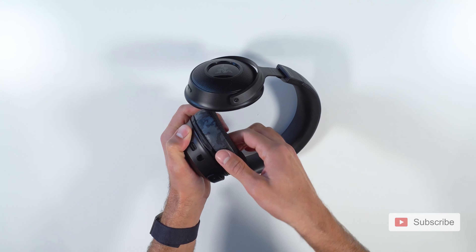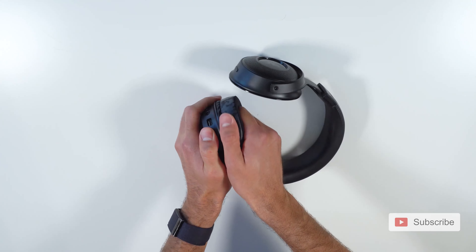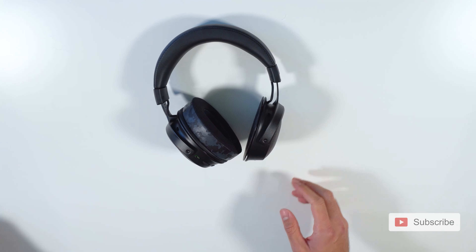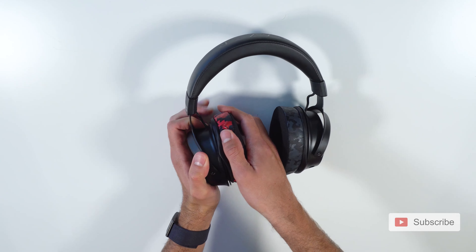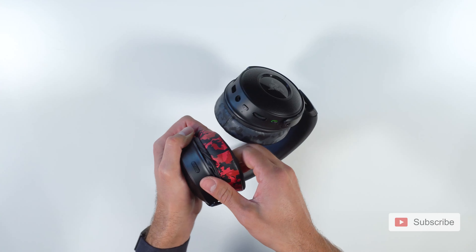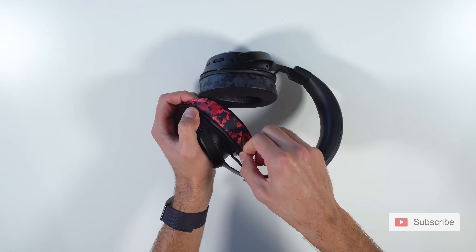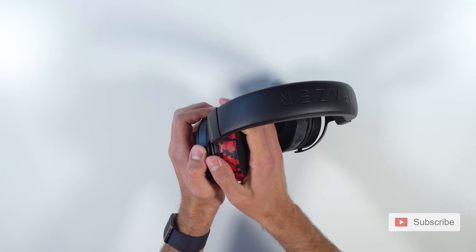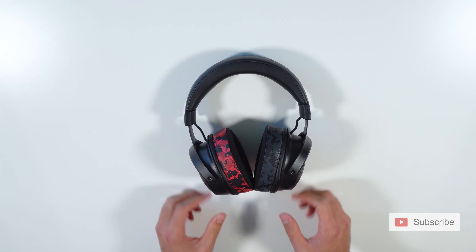Once you have it inside, simply shuffle it back and forth and it will tuck it in place. You can also use a credit card to just tuck it in place. Shuffling back and forth will basically tuck it in. So one side is in, now I'll use the other side — the red camo — and I'll do the same. This one was much easier to put in, then again twist it a little bit so it goes back and forth in place, and that is it.